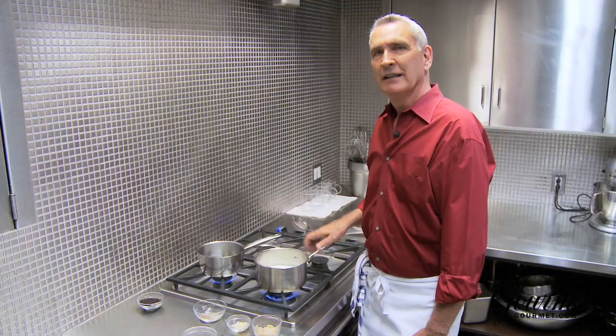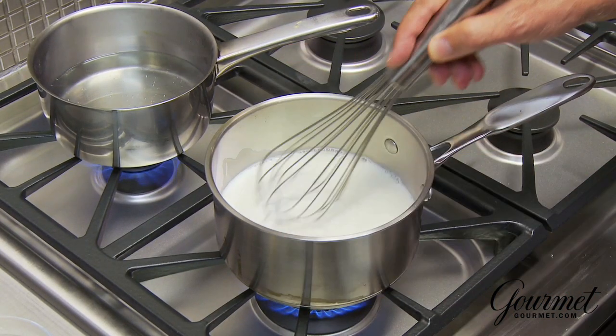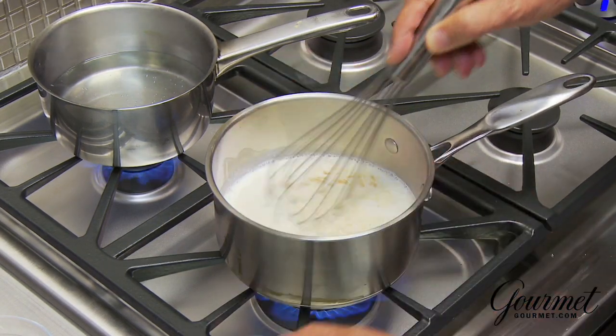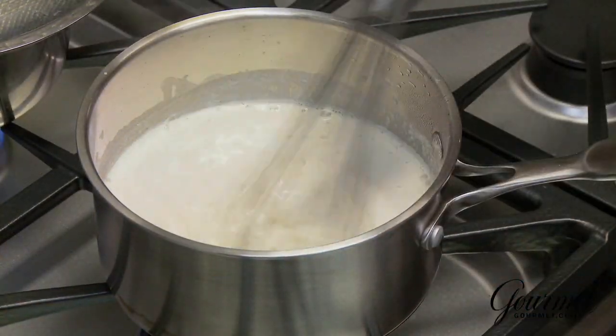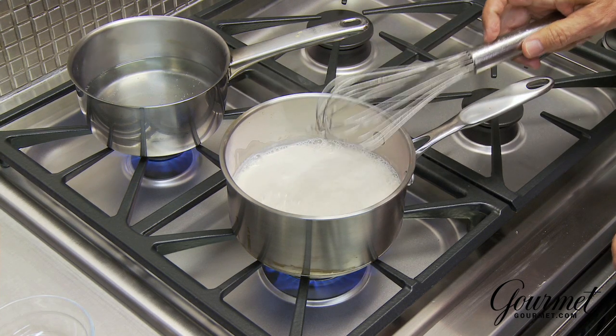And that's our spice mixture. I've got two cups of milk here, which we brought just to a simmer. We add three and a half tablespoons of brown sugar, a quarter teaspoon of ground ginger, the spice mixture that we just ground up, and just an eighth of a teaspoon of salt. Whisk those all together, and then we're going to let this simmer for three minutes.